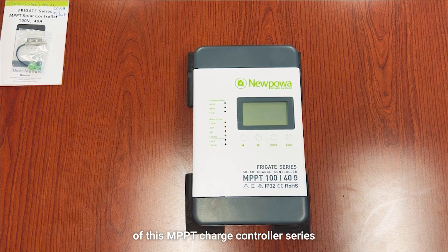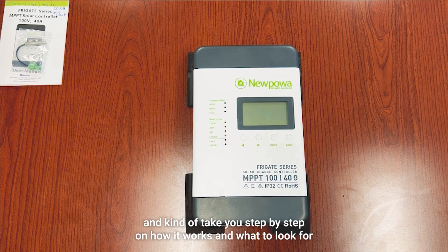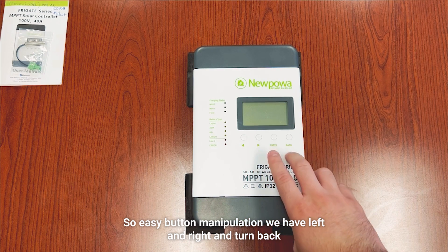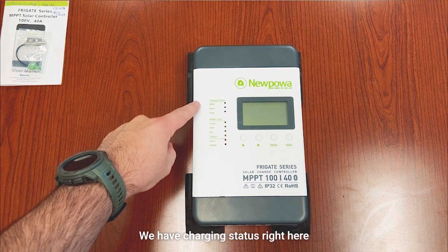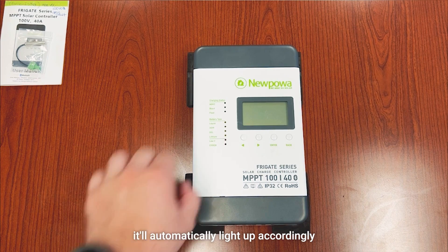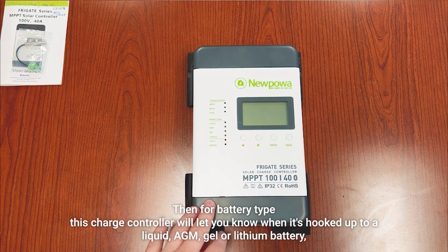It has an LCD screen — in part two of this MPPT charge controller series we'll actually be hooking it up to a solar panel and a battery and take you step-by-step on how it works. The button manipulation is super easy: you have left, right, and a back button. You have charging status right here — MPPT, boost, and float — so when one of those are engaged it'll automatically light up accordingly.